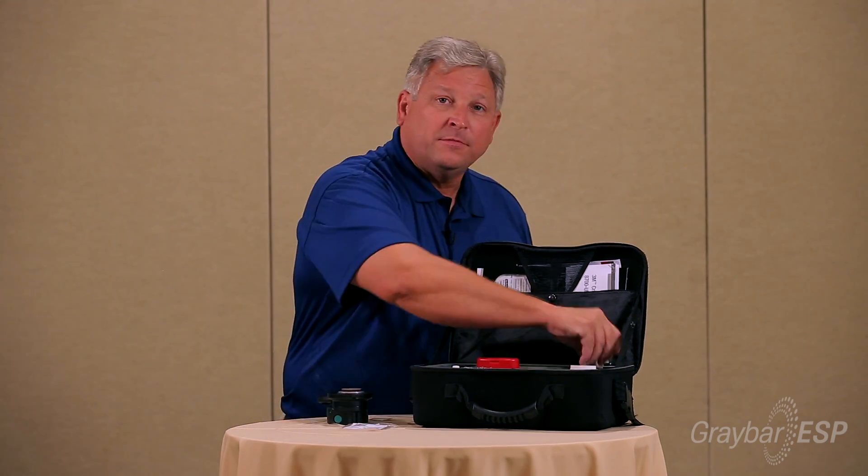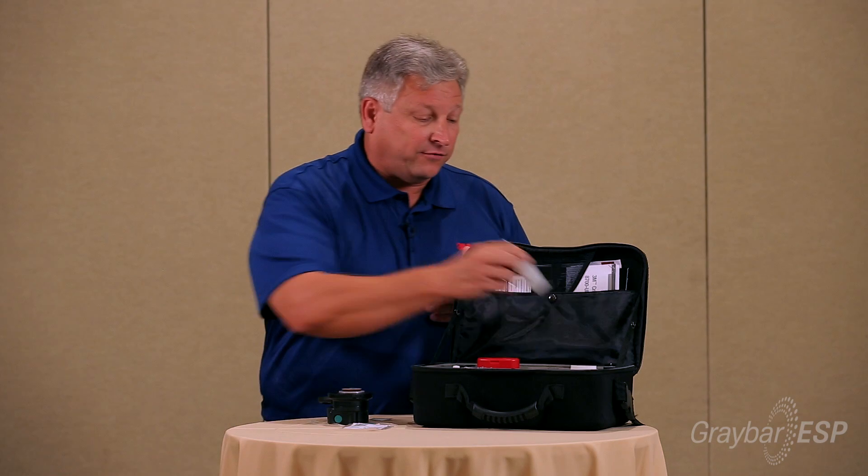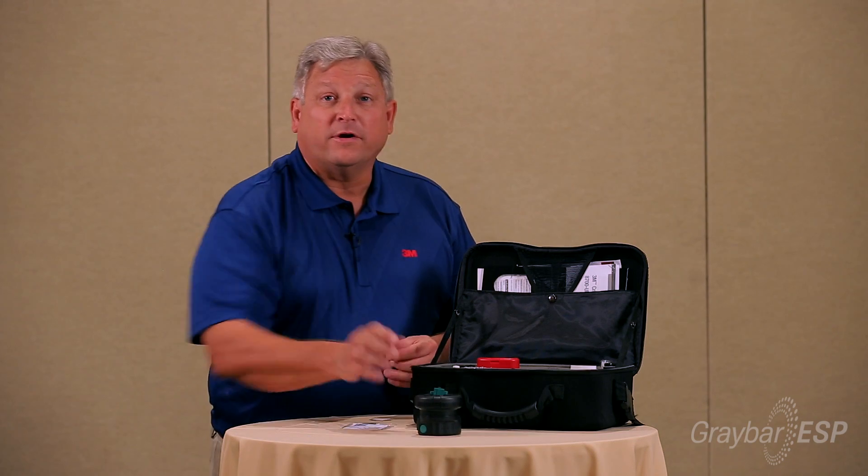It's a wet polish, so I'll take the spray and give two sprays to the lapping film. That tool is ready to go.